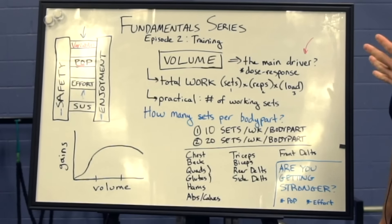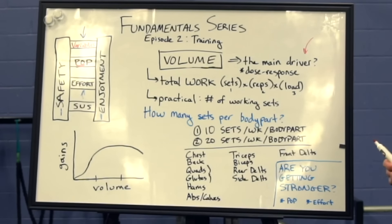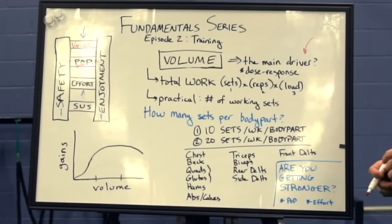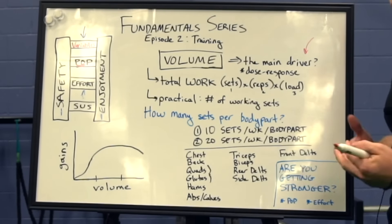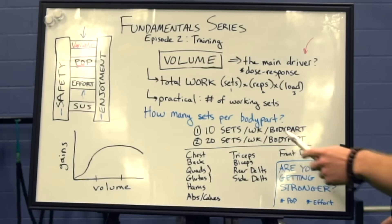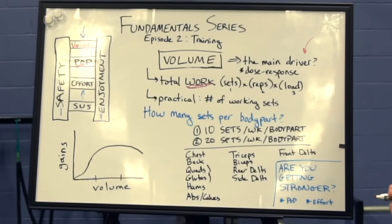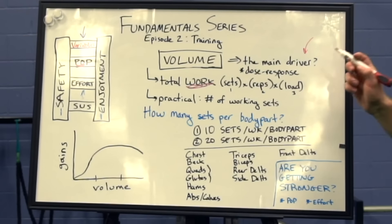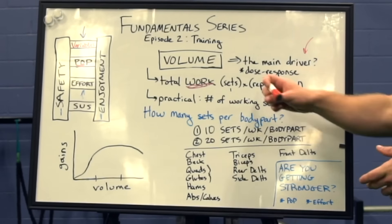Volume ranks very highly in terms of optimizing your growth potential. In the literature it's described as having a dose-response relationship — as you increase training volume, there's a straightforward increase in muscle hypertrophy. Volume refers to the total amount of work that you do in training. In the literature, this is sometimes approximated as the number of sets times the number of reps times the load — basically the weight you're using.